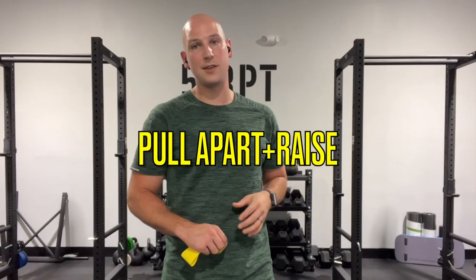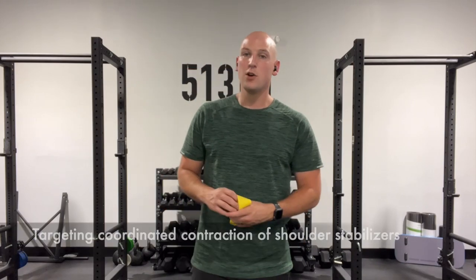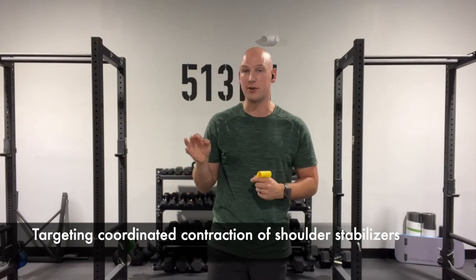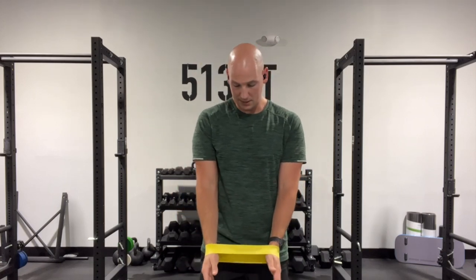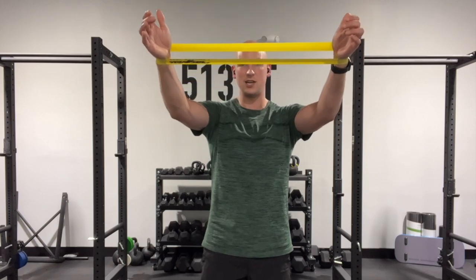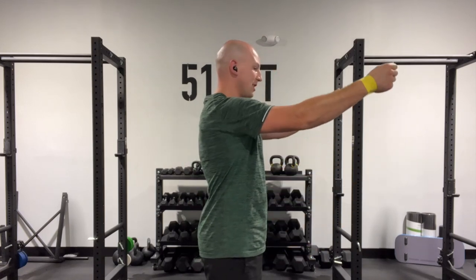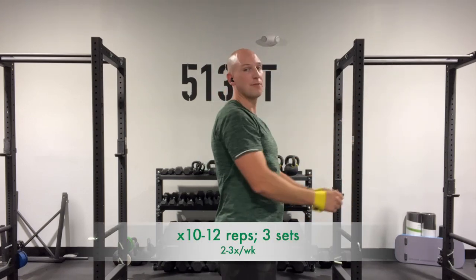The third and final exercise to prevent shoulder injuries during pickleball is called a band pull apart plus raise. This is going to be a coordination movement. As our arm goes overhead and we get higher and higher, the rotator cuff and the shoulder blade muscles have to work harder. So we want to train for that. Similar to our last position, put the band around your wrist. Start with a very small amount of tension at the bottom. As your hands go up, try to drive them farther apart so that the tension on the band increases. As you go down, let the tension off. This trains our brain and our muscles to increase activation the higher we get, which is exactly what we want from shoulder stability.